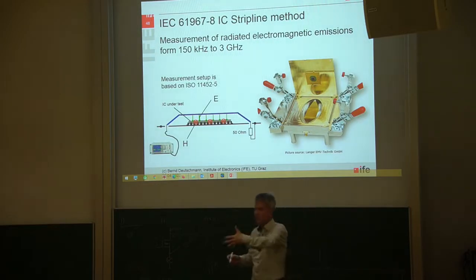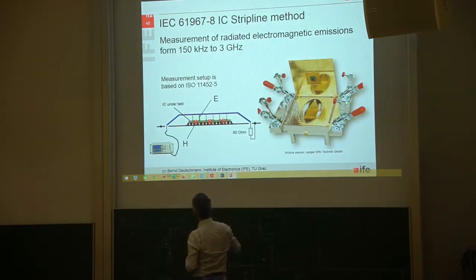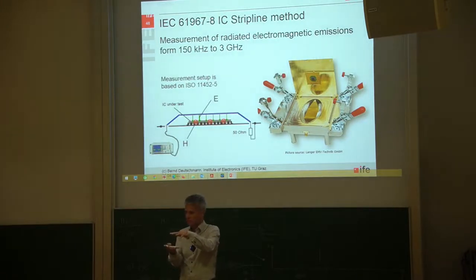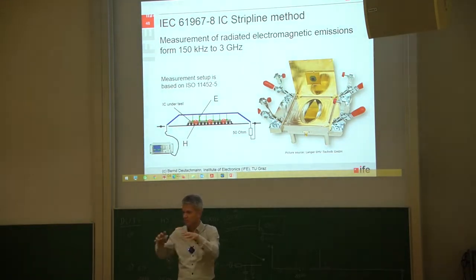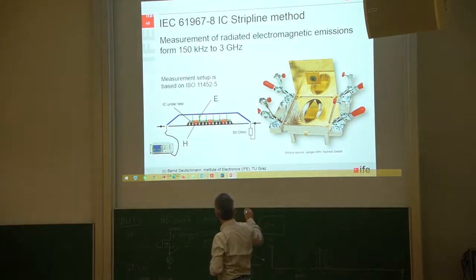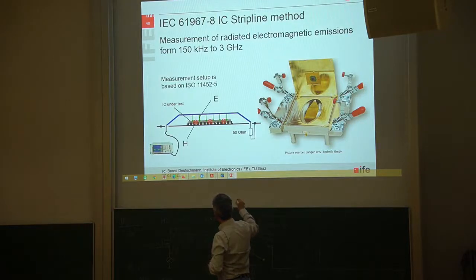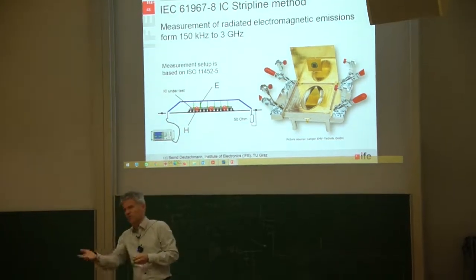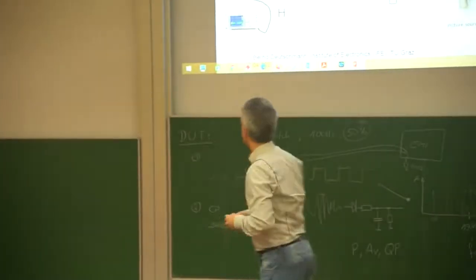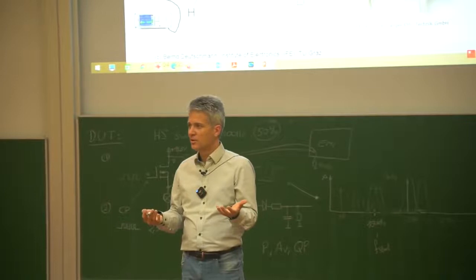The IC faces the direction of the small copper plate. In the side view, when the IC is operating, it generates capacitive coupling from the metal structures inside the IC to the metal of the copper plate. There is also magnetic coupling because supply current flows into and out of the microchip, creating a magnetic field from the small current loop that circles around the metal plate, inducing a current measured as a voltage drop at the EMI receiver.